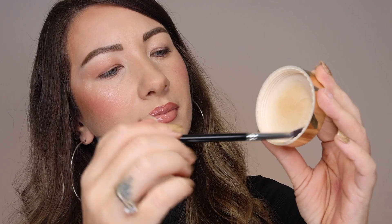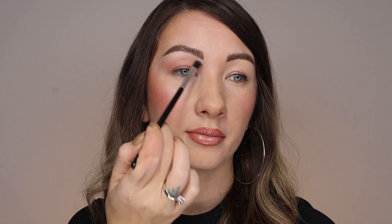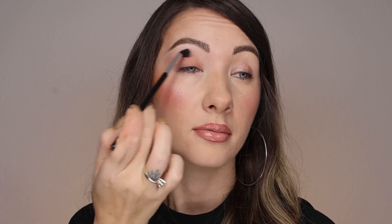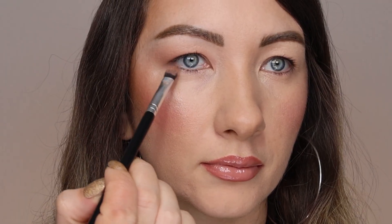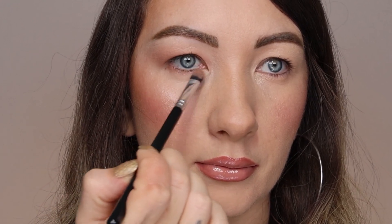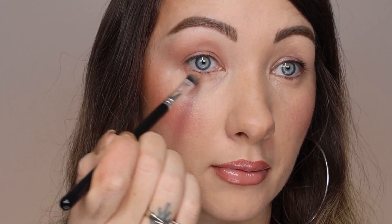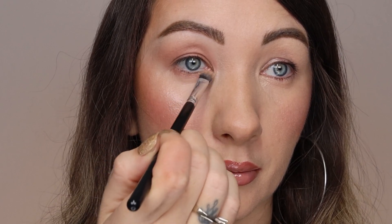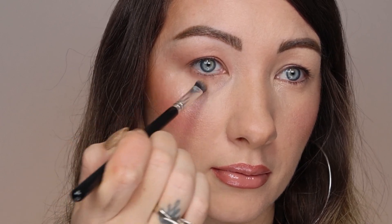I recommend always setting it with translucent powder, whether you're wearing only creamy shadows or you want to intensify with powder shadows. This step ensures a dry surface for next steps. Otherwise, if creamy shadows are not completely dry and you apply powder eyeshadows on top, you may get holes and uneven distribution. Look how beautifully it softens the edges and makes it less stark. Enhance the lash line like this — it's a very important part of hooded eye makeup. With this flat blender, you will never get a raccoon eye effect.